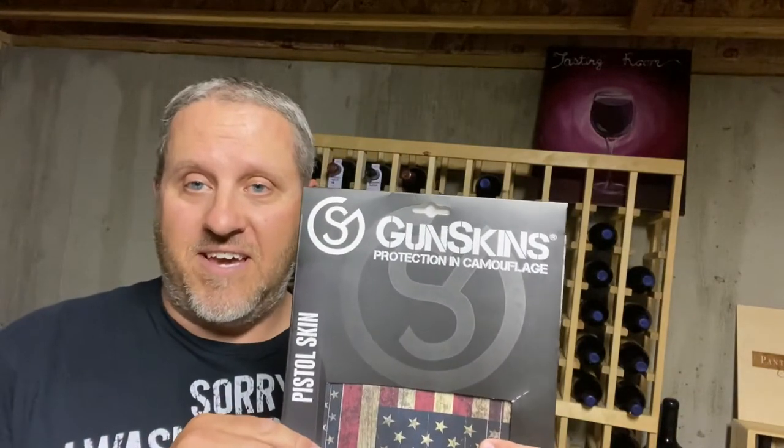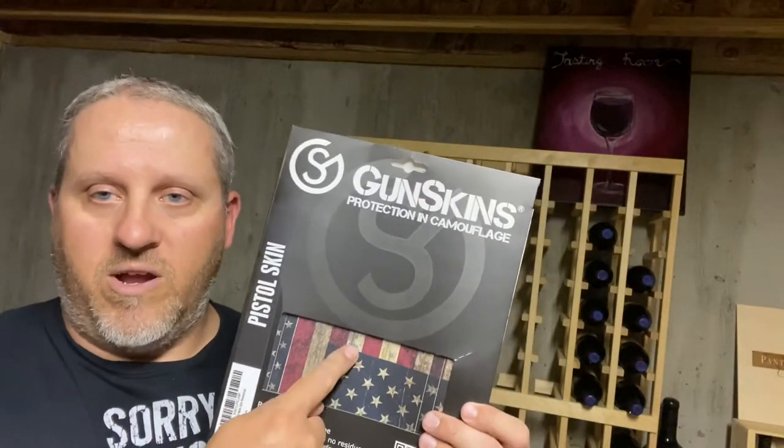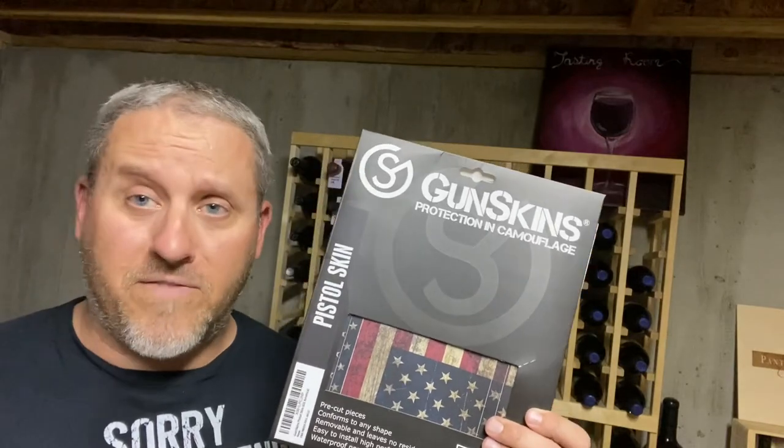Hey, it's Syrup Dishes here, and we are going to use this Gunskins vinyl wrap on a Glock 34. First time trying this — it's kind of what we do on this show. We're gonna need some heat, some patience, some time. First things up, we're gonna clean the gun. I bought this on Amazon, it was about $35. Went for the American flag motif — just something different. I like guns that both shoot well and look cool.